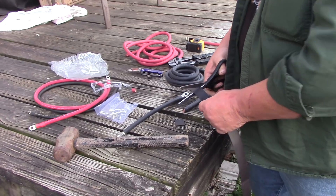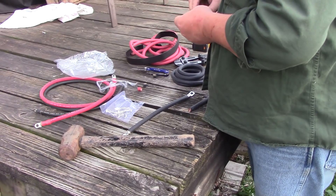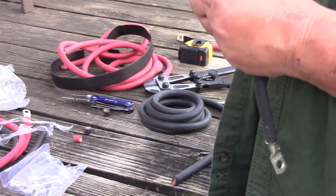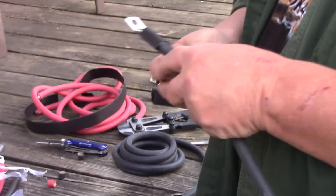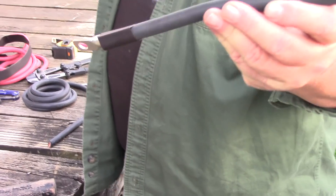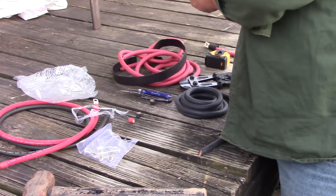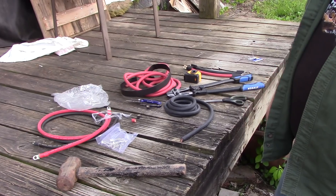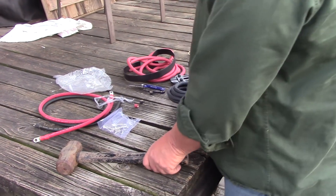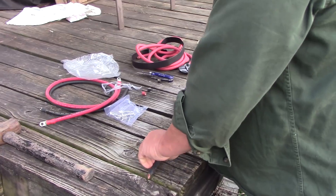The last step is the shrink tubing — about that long. Slide that on, then take the heat gun and shrink it around, and you have nice clean matching cables. There's a set already — that takes two minutes. Look up the price of a one-foot-long battery cable and you'll understand why we do this.